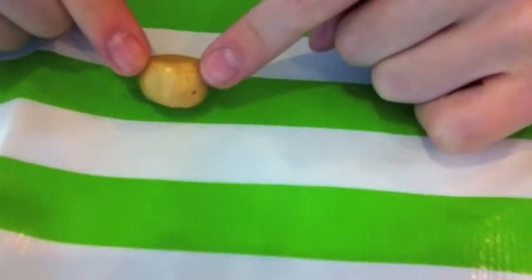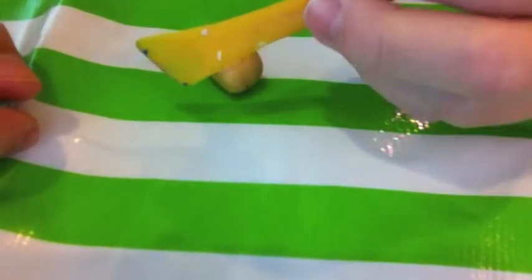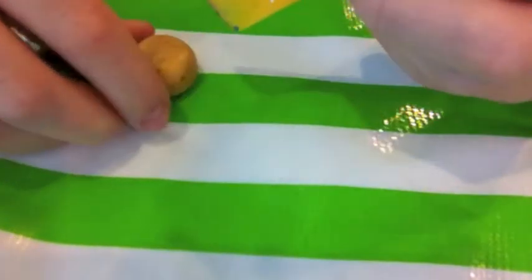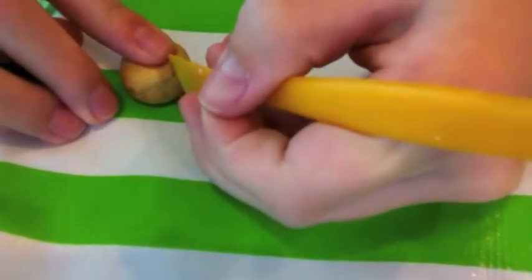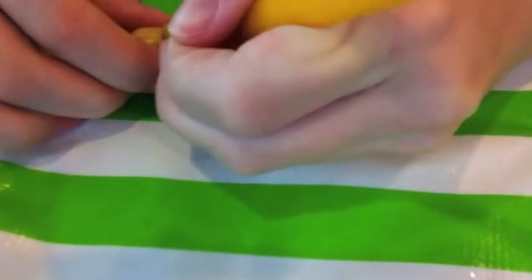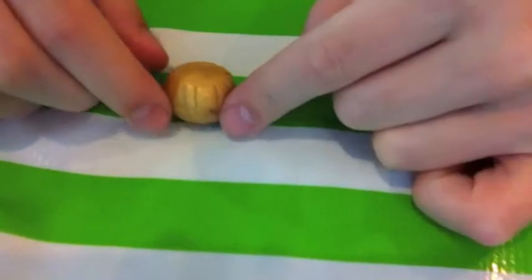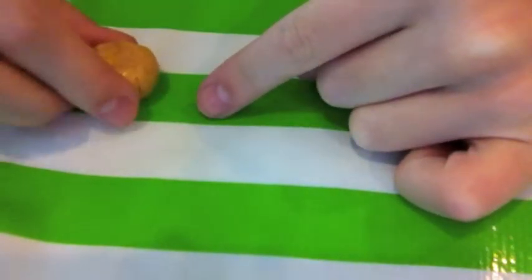Your finished base should look something like this. Now we are going to texture our cupcake base by using this little slitter tool. You're just going to want to take it and add slits all along the front like this. Here's my finished cupcake base with all the slits all around it.